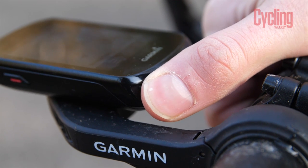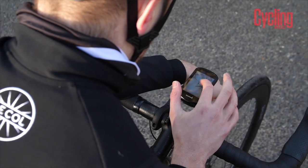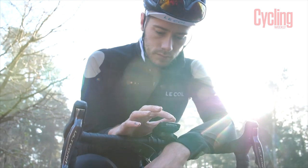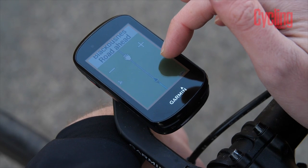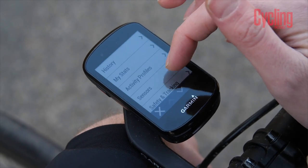Contrast that to the Garmin, which uses only two physical buttons — a start button and a lap button at the bottom, plus the power button on the side. Everything else is done on the touch screen, which Garmin has greatly improved for the Edge 830. This is the first time I've enjoyed using a touch screen cycling computer more than buttons. It's very responsive, very quick, and makes swapping between data screens much faster and more assured — important when riding through traffic.